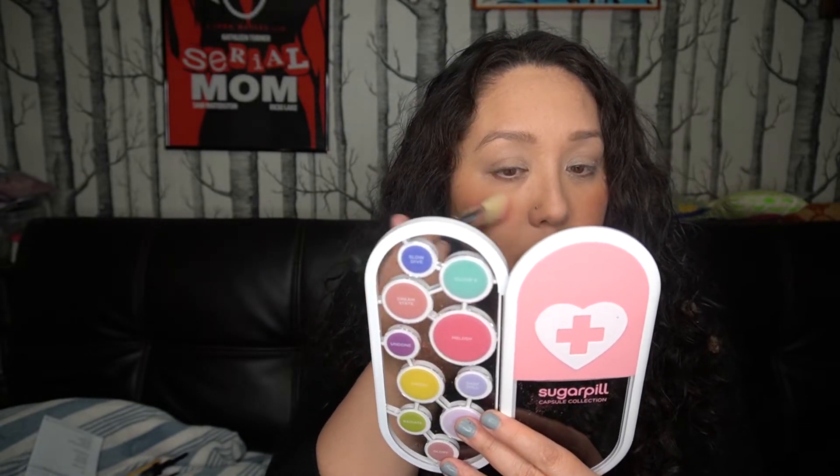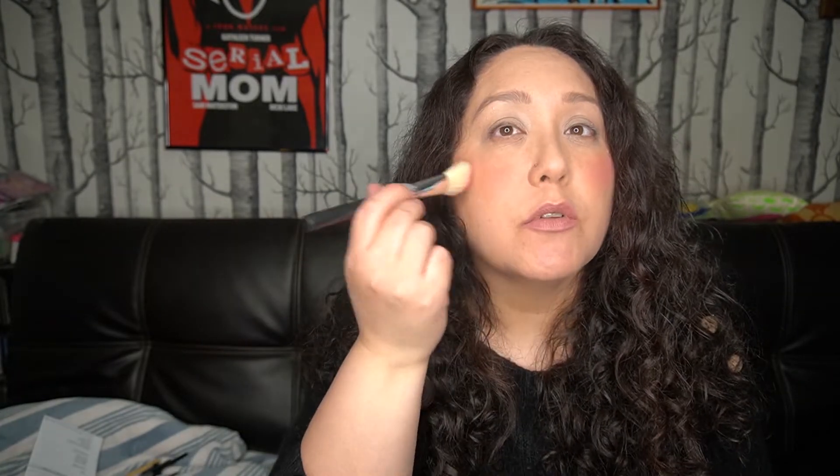I'm already wearing blush but I'm gonna add a little bit more just to see how it performs. There's a little bit of fallout in the pan from the blush, which didn't happen when I swatched, so maybe I hit it a little too hard. That's a nice pinky color — and that's obviously too much, but I just wanted to see how it performs and blends out. It's really pigmented — it just went on top of the other blush. I wouldn't wear it like this, but I just wanted to see how blendable it was.